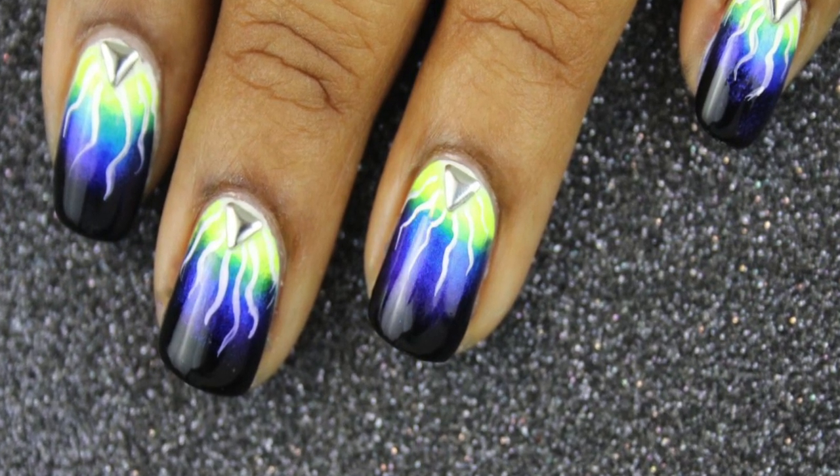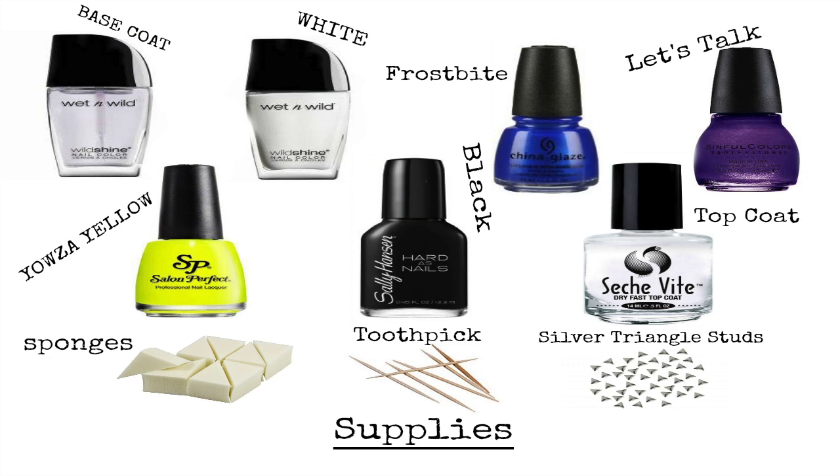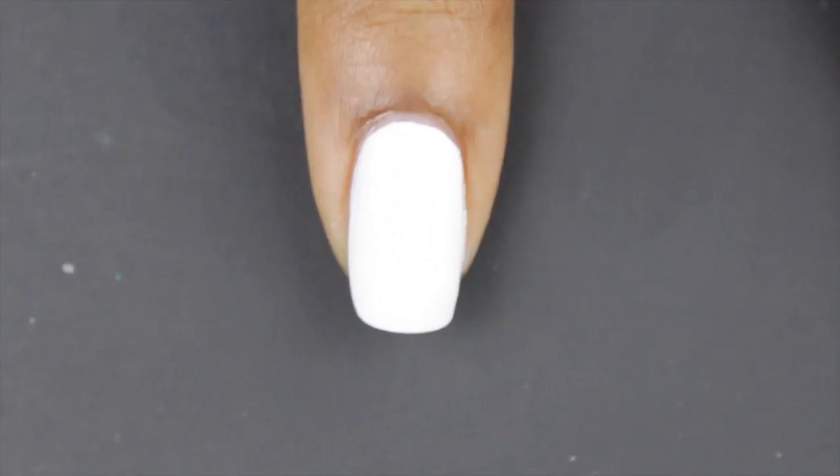Hi guys, it's Lynn Coates here and today's design is Electric Shock Nails. Here's what you'll need for this design. Let's get started.